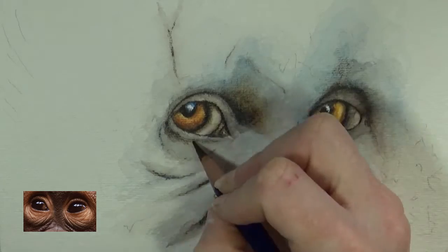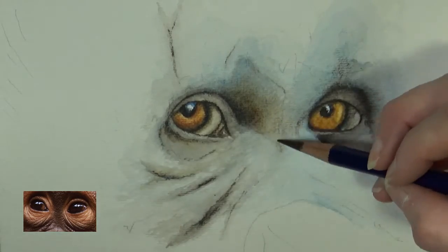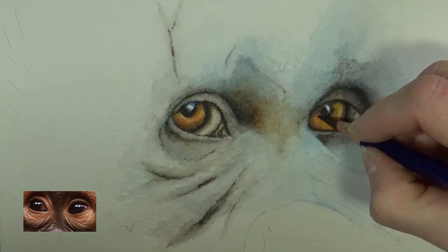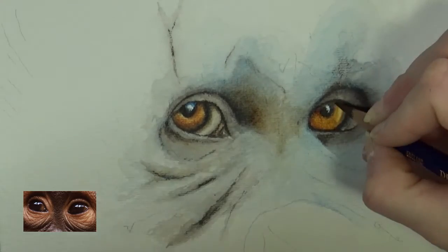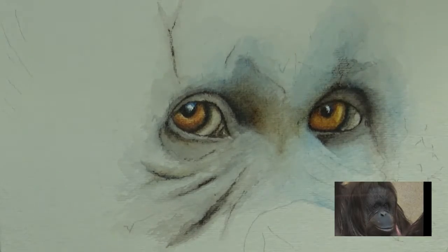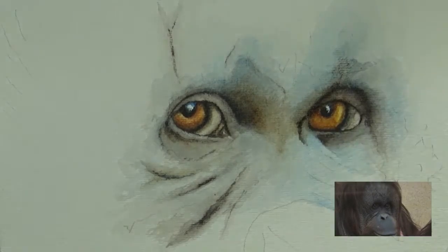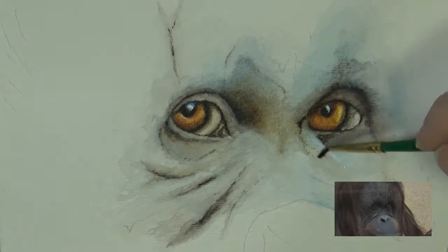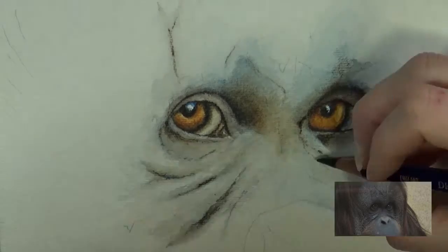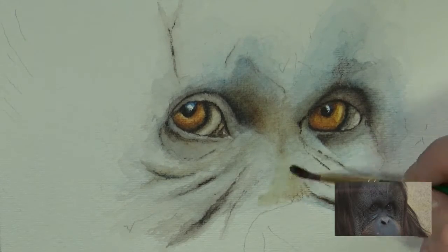Orangutans' faces actually do change color as they age. When they're really young they tend to be pink and very red and peach colored. As they age — like MJ was in her late 30s when she passed away, and Tommy, who is her cage mate, is also in his late 30s — they have much more dark faces, more in the blue tones and not so pink and bright.